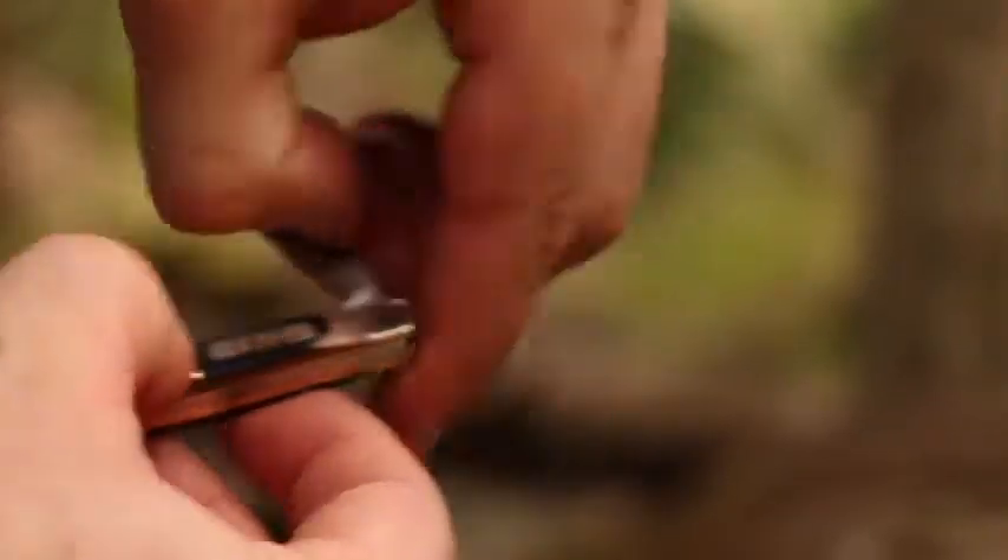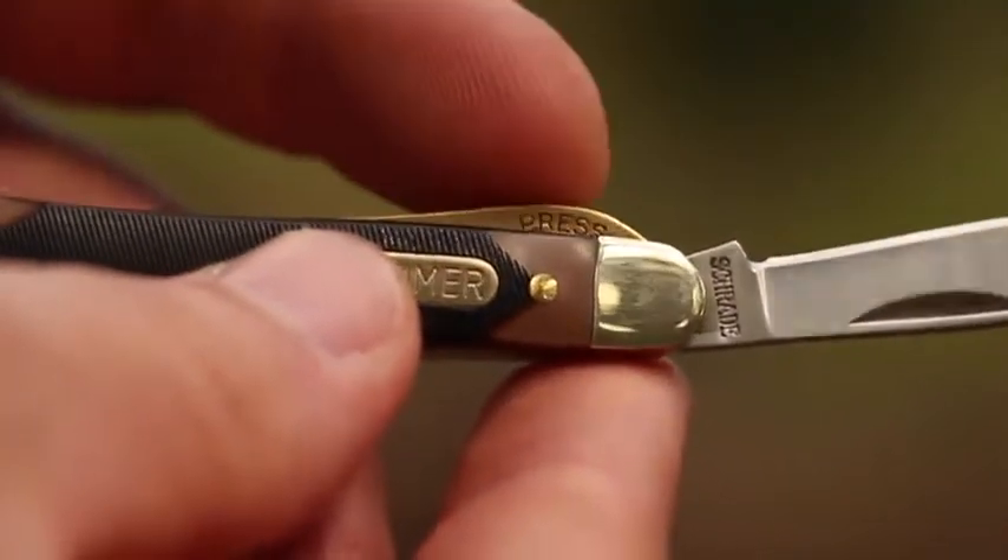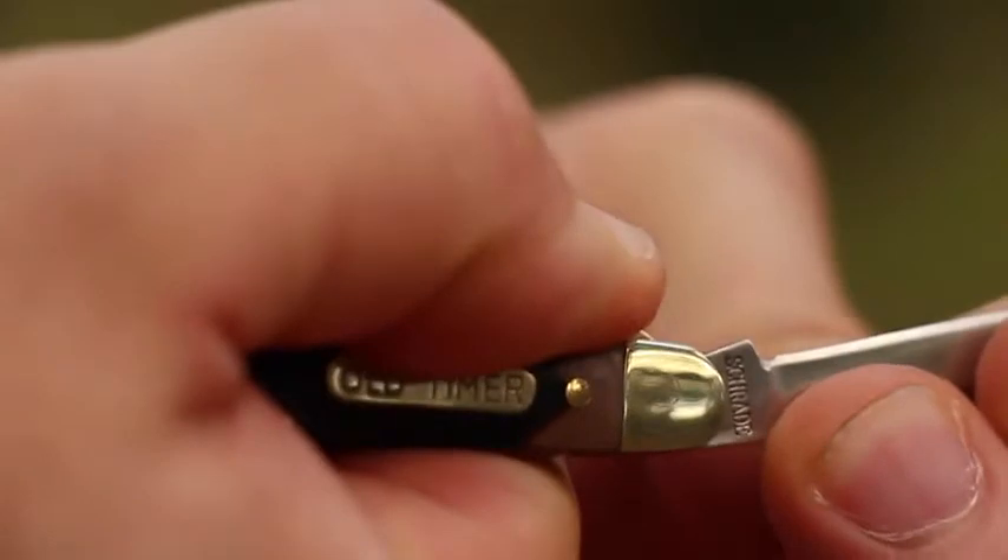Use the nail pull to open the blade. The handsome brass liner lock sees to it that the blade stays safely open until the cutting is done. To close, push the liner lock to the side and fold the blade so it nestles snugly between the brass liners.